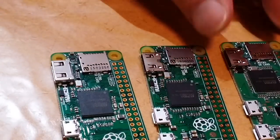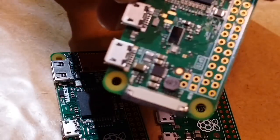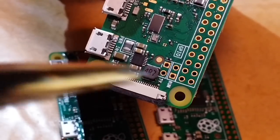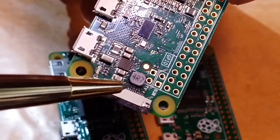Pretty much the same as the other Pis in general, but a coil has been added. There's an RF coil here — not sure exactly what that coil is for.